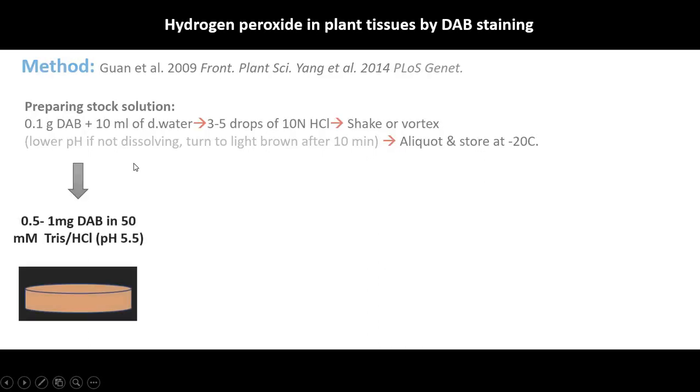When doing experiments, prepare a working solution of 0.5 to 1 mg/mL in 50 mM HCl at pH 5.5. I recommend preparing this freshly because if you store it for more time it will turn blackish brown.